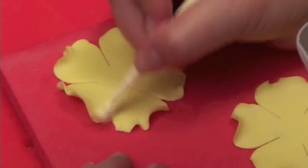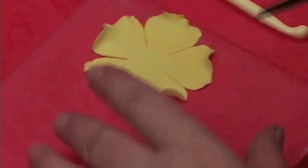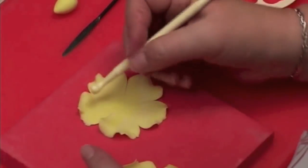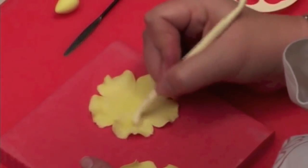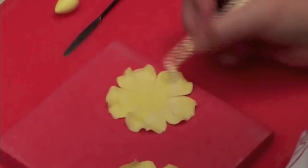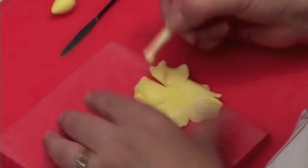Flour paste can be rolled nice and fine and it's nice and strong. I'm going to turn this petal over and cup each one. If your paste is a little sticky, don't hesitate to use your cornflour to dry it out.